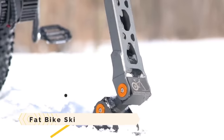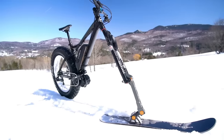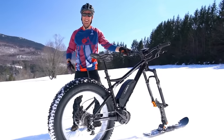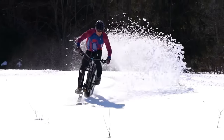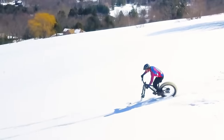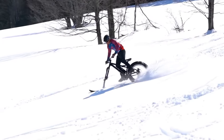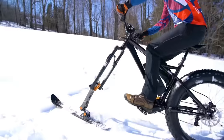The Fat Bike Ski lets you swap out your front wheel by simply attaching it to your bike's fork, axle, and disc brake tabs. With its two-arc design, it offers superior stability and surface contact in crusty to powdery snow. For added control and straight-line tracking, it comes with ski runners. Included fork axle adapters allow you to quickly swap the kit between different bikes or forks.